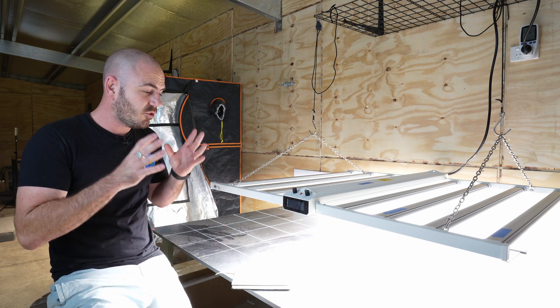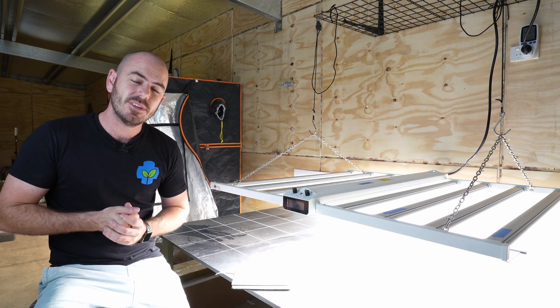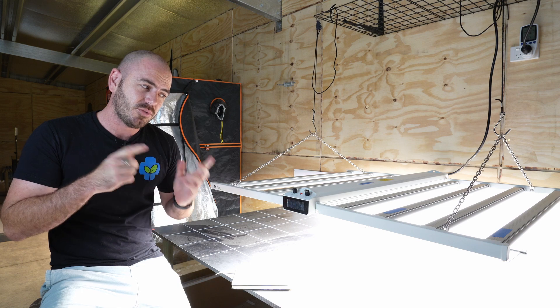Alright, well I hope you enjoyed this review and this episode of Who Chose. Happy hydroponicking. Links in the description for the product and I'll see you next time on Who Chose.